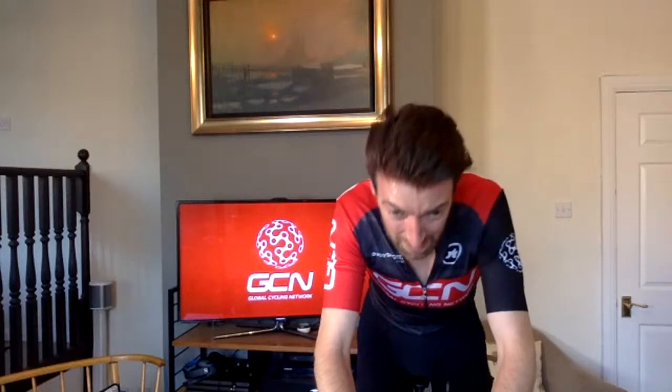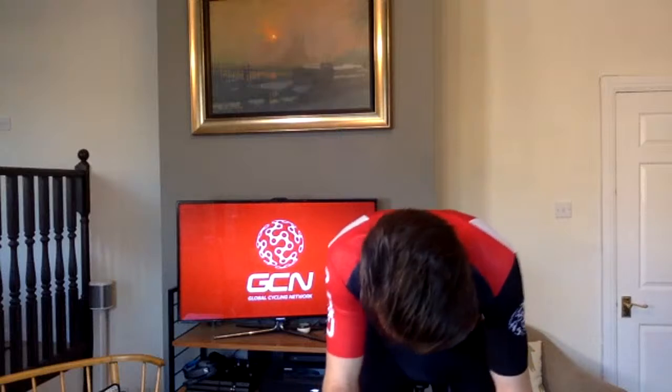We're more than halfway through this tempo section. The next surge in five seconds is coming in 10 — five seconds in the saddle again. Five, three, two, one, surge. Two, one, back to tempo.